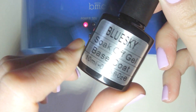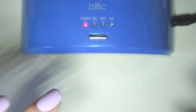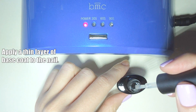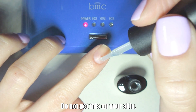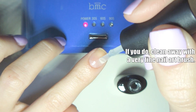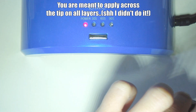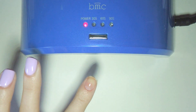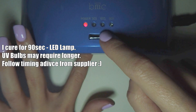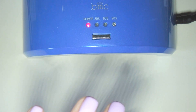We'll be using the Blue Sky Soak Off Base Coat. You want to be really, really careful not to get this on any skin — only on the nail. Set your LED UV lamp for 90 seconds and pop that in to cure.